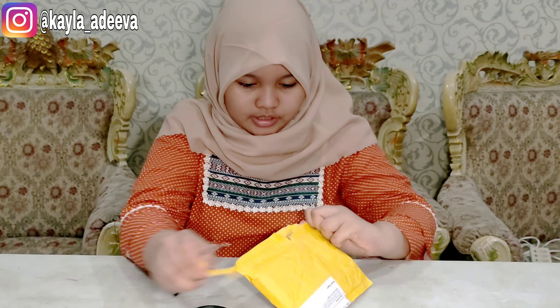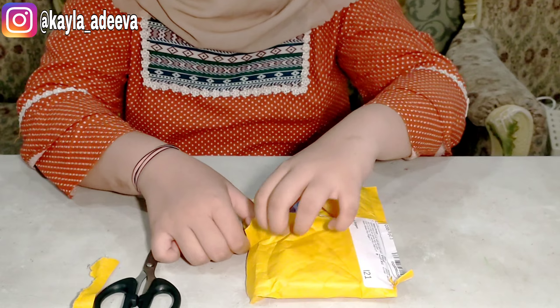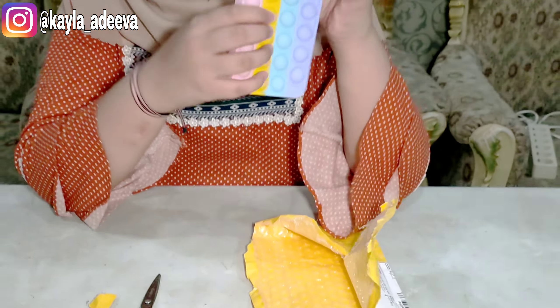Ini bagian ujung sini aja tuh udah bubble wrap. Udah keliatan banget teman-teman. Wow, bagus banget, bagus banget. Ini baru-baru ada kubat ini. Wow, ini dia teman-teman, casing pop it.